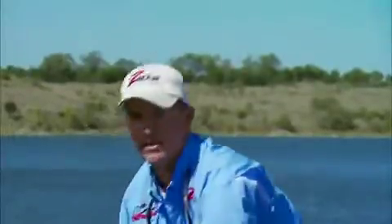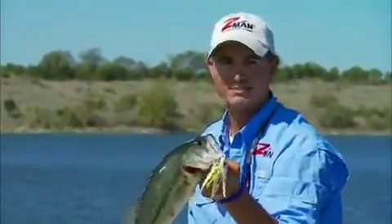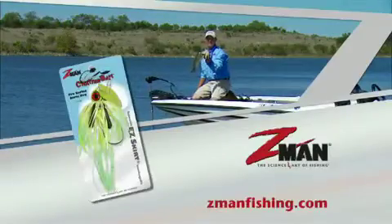The blade flashes in all directions so they can see it coming. And talk about commotion — the ChatterBait's intense vibration and click-clack sound says the meal is on its way. Hey, spinnerbaits have had their day. Now it's about the flash, vibration and sound of a Z-Man ChatterBait.